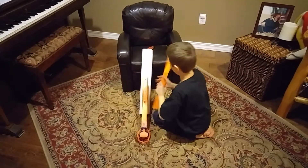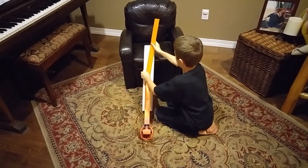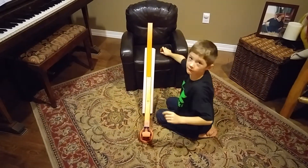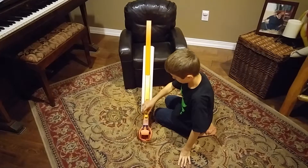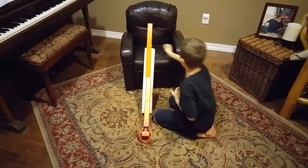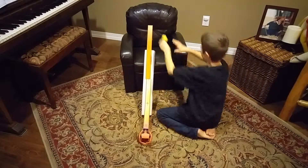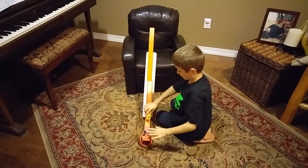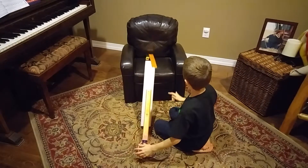Don't worry guys, we're back on. That was good. What we're trying to do is make it fly over the top and land.